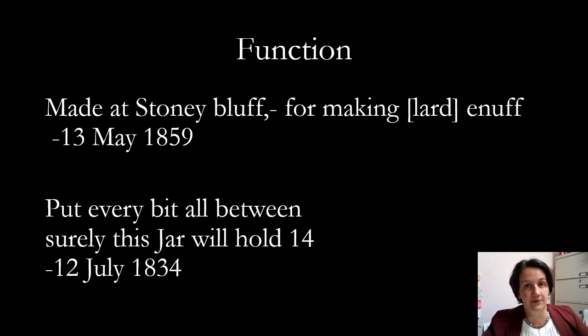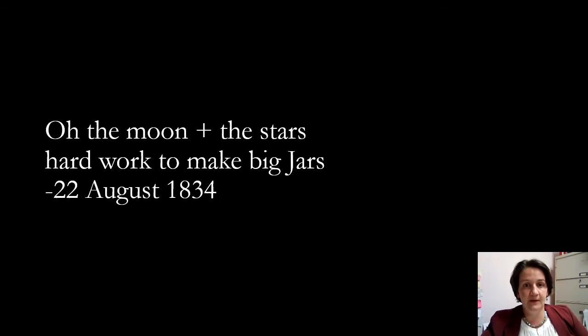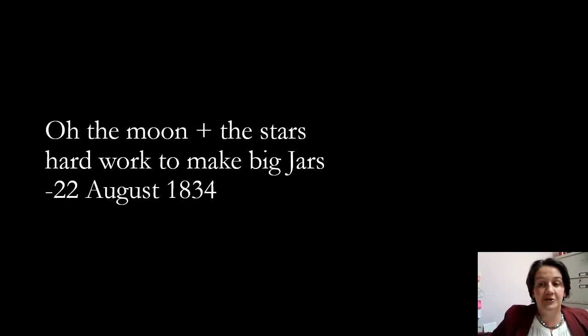Once the railroads came in, these jars were moved quite a few distances. I particularly enjoy this saying — thinking about the manufacturing, and the note and reality. It really is hard work to make these pieces, but to put it in such a poignant way is quite beautiful.